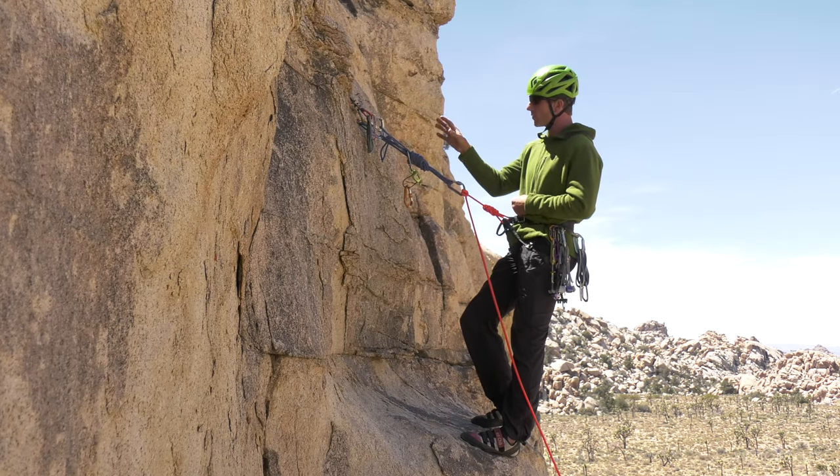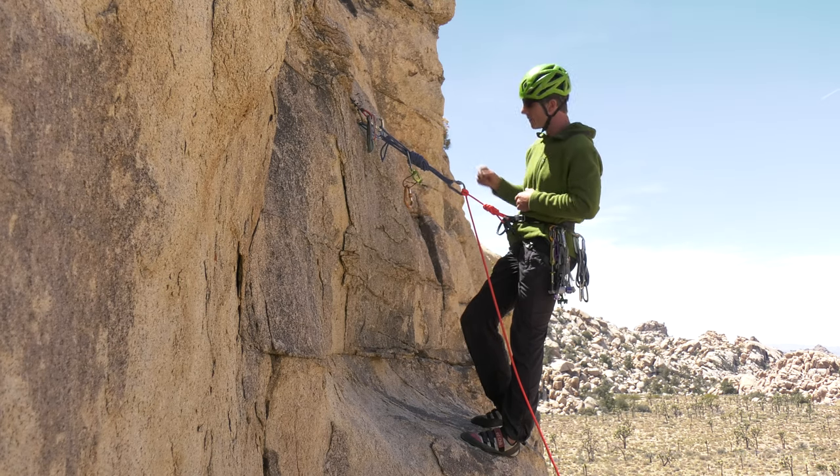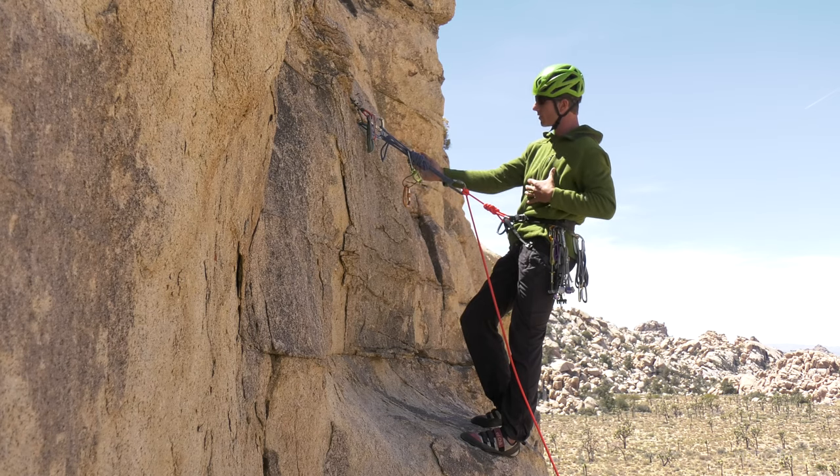Whatever you use to build your anchor, that really determines where you stop. You want to be able to build that anchor quickly and safely, and in building it you want to think about your body position and the rest of the belay stance, your tether, and the belay device.